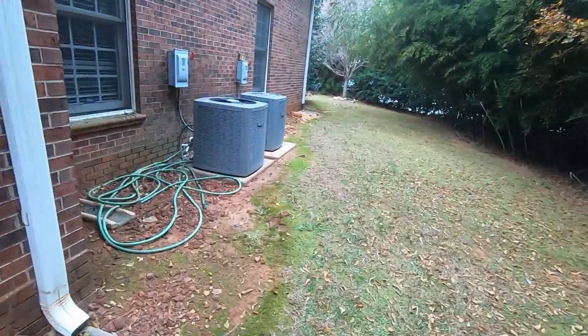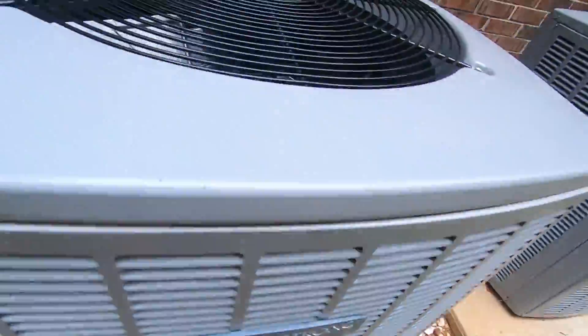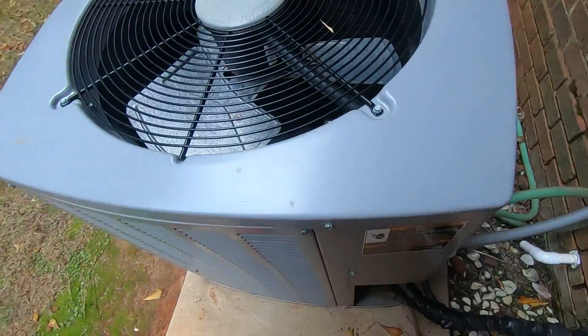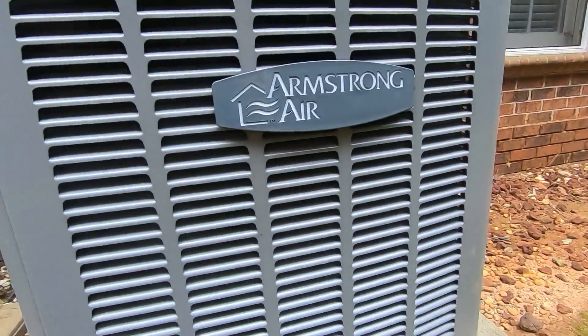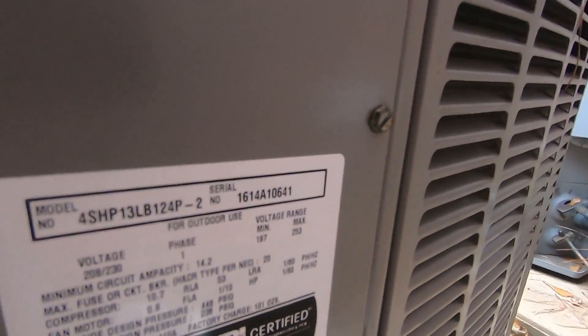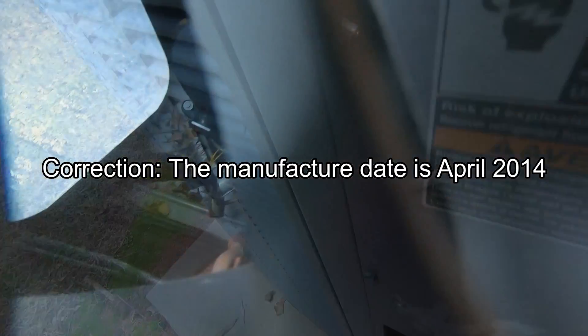Here's the other two Armstrong Airs. 2016, three ton. I think this one's also a 2016 — yeah, that's a 2016 13 SEER two ton Copeland scroll.